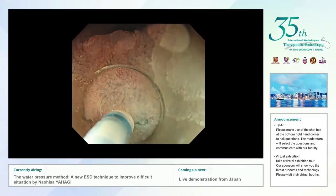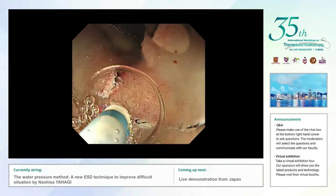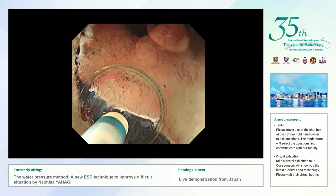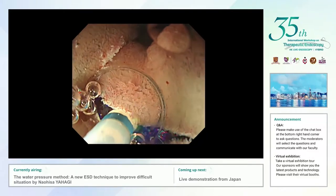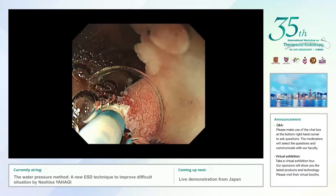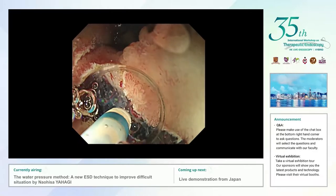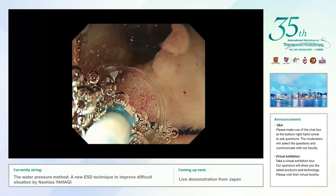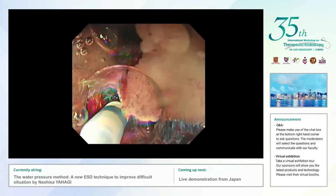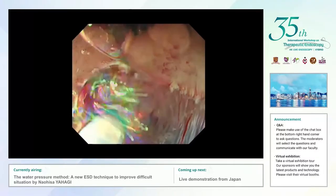Now we can see the nice incision line using water pressure. I then quickly moved back to the oral side, again injected the submucosal fluid cushion through the knife, and continued the mucosal incision going to the left side, connecting the incision line. After making the initial mucosal incision, I used the water pressure to open the submucosal space and quickly started submucosal dissection. The water pressure method is quite effective to open the submucosal layer, allowing me to easily open the submucosal space using the active pressure of flushed water.